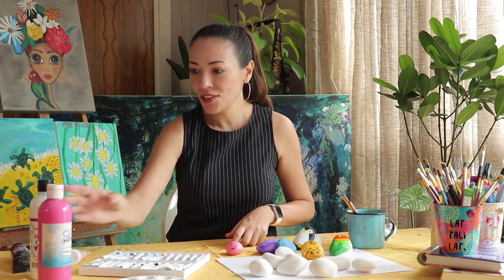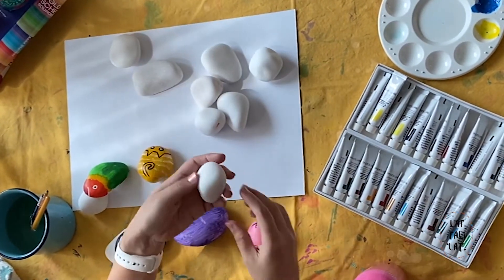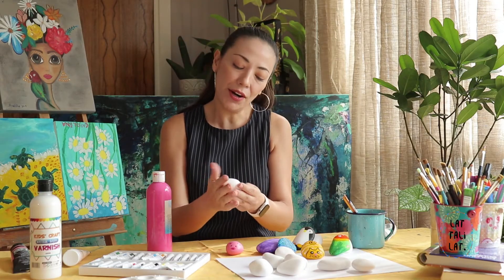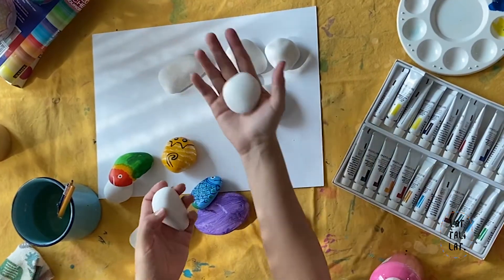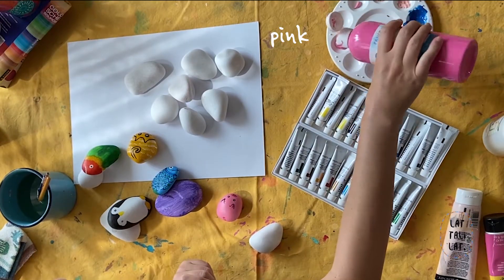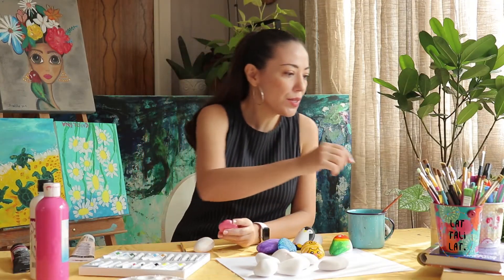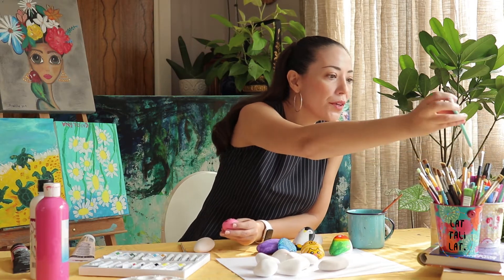The first thing you do is choose the rock you're going to use — it has to have a certain shape. You look at the rock and think, okay, this one calls for a giraffe, or this one feels like a bird. You just have to choose just the right one. You can use a pencil just to mark where you want to start.